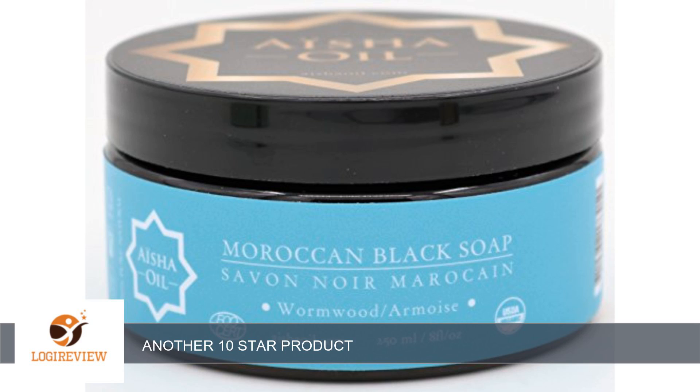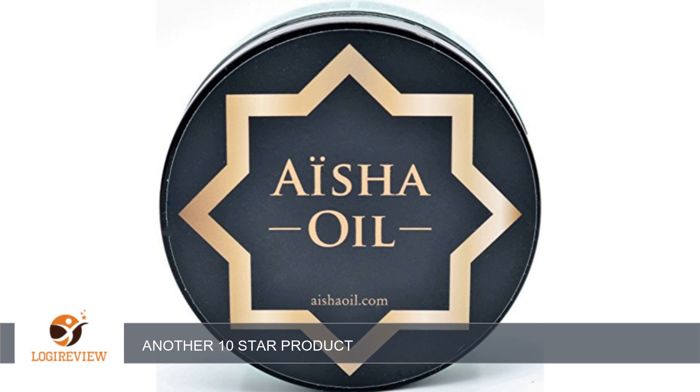The soap is very unusual, probably unlike anything you've ever used before. When I first opened the jar, the soap reminded me of hair pomade — certainly not soap. I dipped my finger in, rubbed them together, and rinsed. It was super silky.